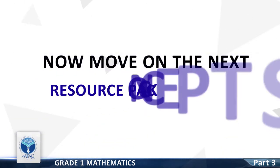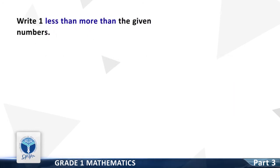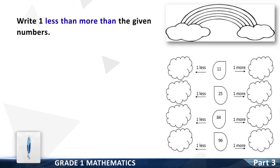Now we move on to the next resource pack concept: write one less than and one greater than the given numbers. One less than 11 is — good, it is 10. One more than 11 is — good, it is 12.